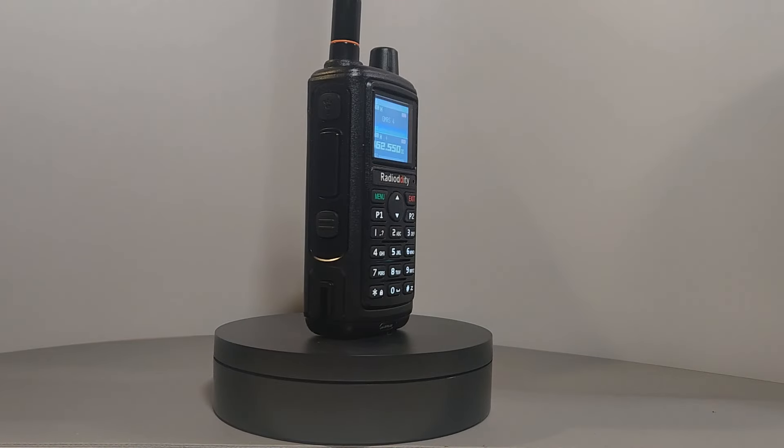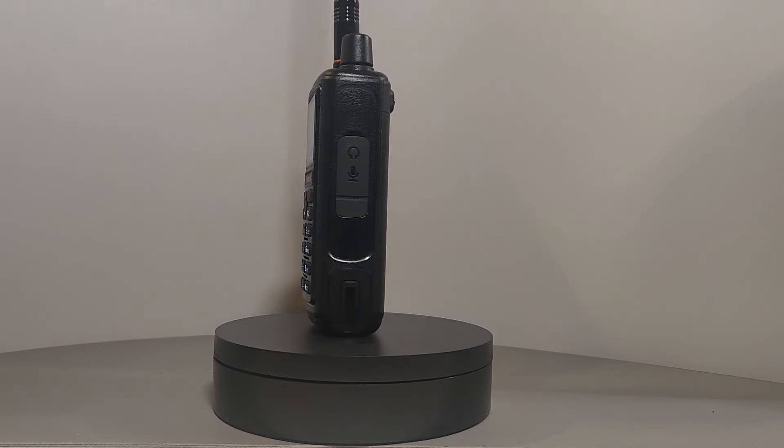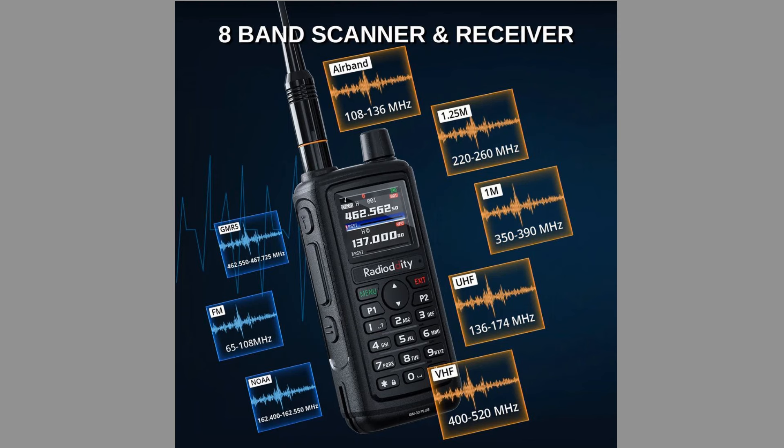To start with, let's go through a couple of the key features and specifications. First, the radio is a multi-band radio that receives eight different frequency bands. These include the AM air band for aviation transmissions, broadcast FM, the usual VHF frequencies, the 1.25 meter ham band frequencies, frequencies in the 350 to 390 megahertz band, the typical UHF frequencies, NOAA weather band, and it will receive and transmit in the GMRS assigned channels.